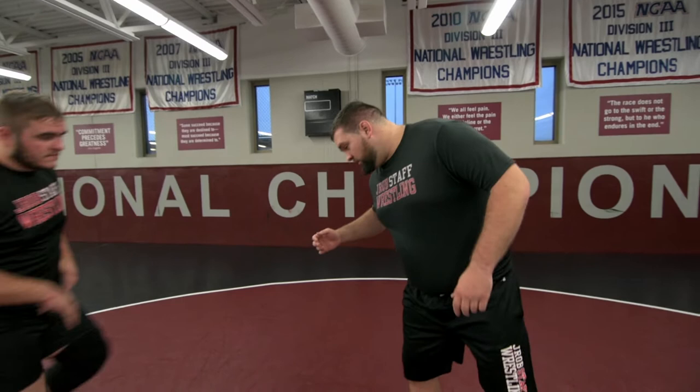Hey, my name is Jake Kettler. I'm the director of wrestling operations for the J-Rob camps. Today we're going to be working on single leg defense, and we're going to start once the guy's got us beat and is actually in on our leg.